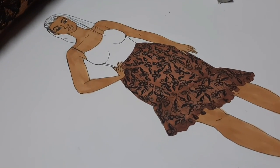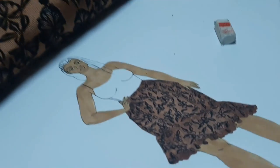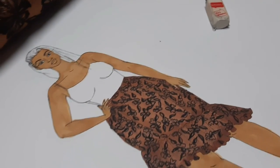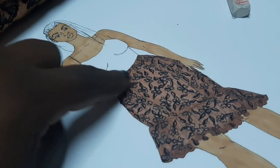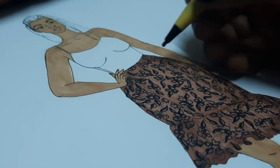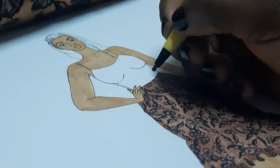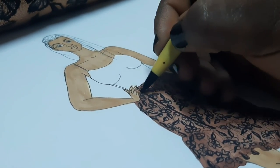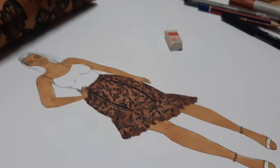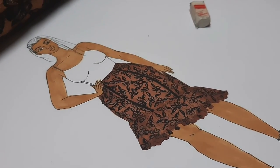This is the finished skirt with the print — as you can see, the print on the fabric matches the print on our sketch. It's come out so nice. The next thing I'm going to do is add thick lines to mark the front bindings using a 0.5 thick tip pen. The bindings go from the waistline down to where the ruffles start. My skirt has no waistband — it always looks so luxurious without one.